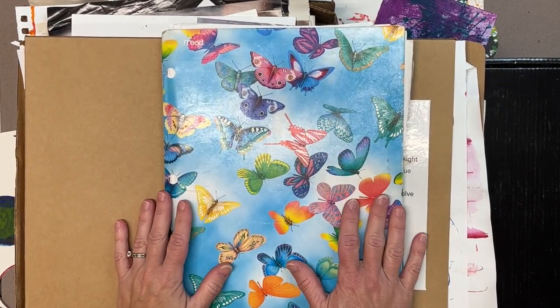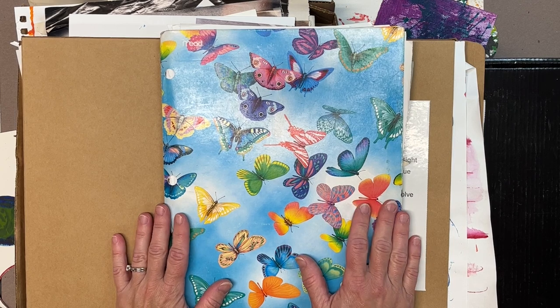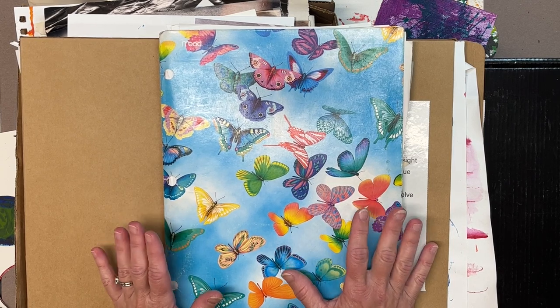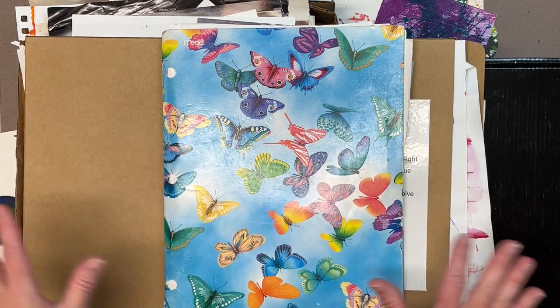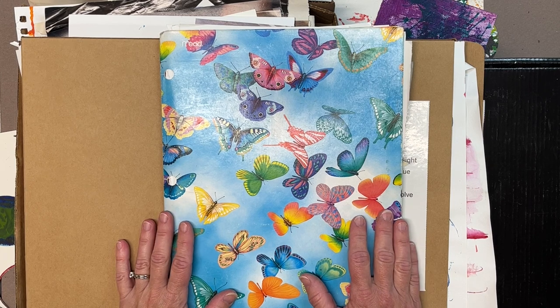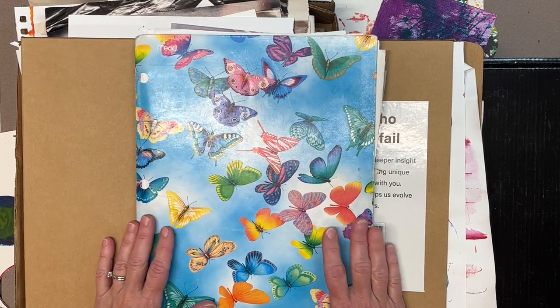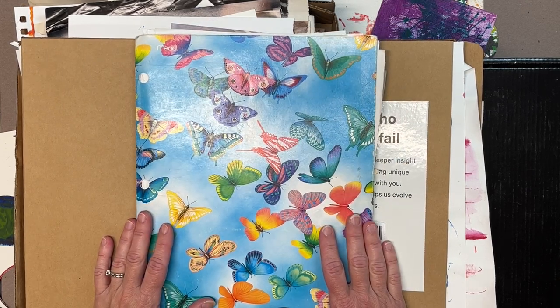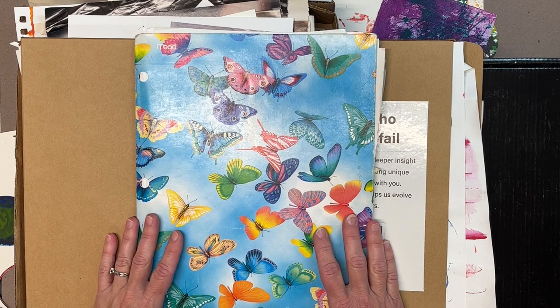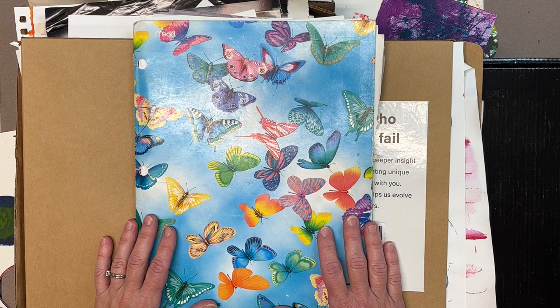These are some of the ways I organize my collage materials so that when I'm ready I can easily get them out, sort through them, find inspiration, and when I'm done I can easily put everything back in its home. I hope this was helpful! If you have ways that you organize your collage materials, I'd love for you to share them — feel free to comment below with your tips and tricks, or ask further questions about storing art supplies, tackling collage, or whatever I can help with. Have a great day!